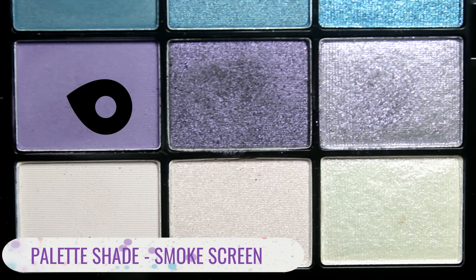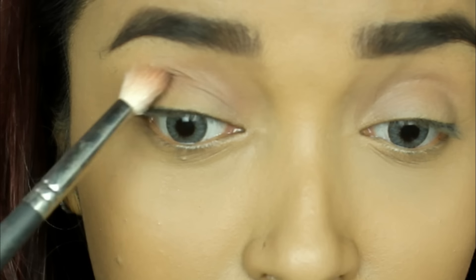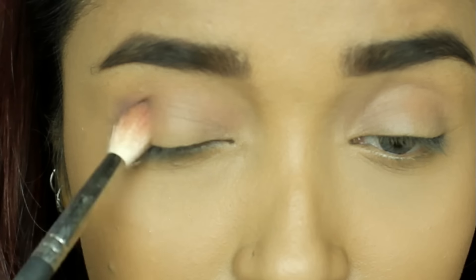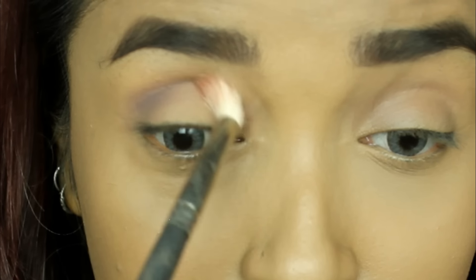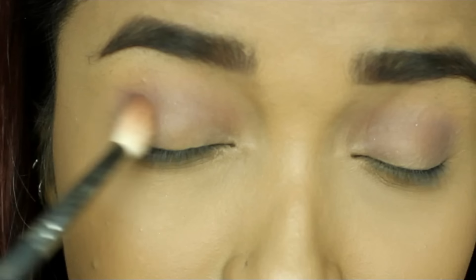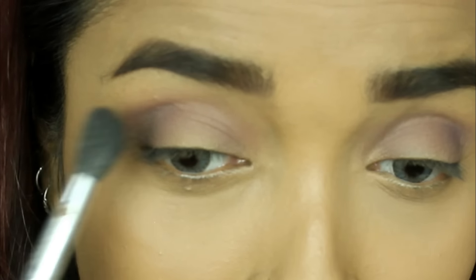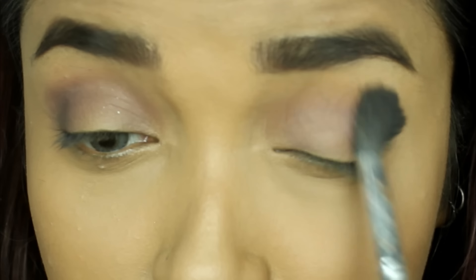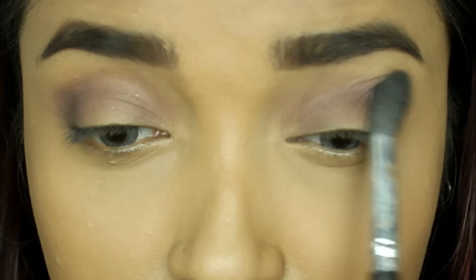First, I'll be using the matte bluey-purple shade. I'll start applying the color from the outer section of the eye and take it inward, applying just one or two layers. Using really light hands to blend out the color, you can see it blends out beautifully. It's very softly feathered out, and it's a very buildable texture — softly melted.